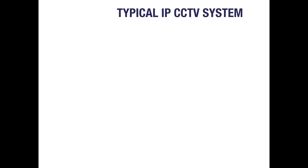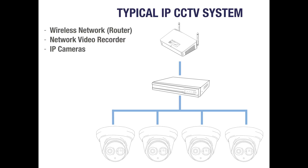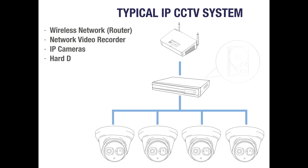A typical IP system all runs on your home network. The first thing you'll need is a wireless router, which will then be connected to an NVR. An NVR is the main building block in a CCTV system and will typically power your IP cameras whilst also saving your footage. Most NVRs are an empty shell without any hard drives built in, so hard drives will need to be purchased and fitted separately.